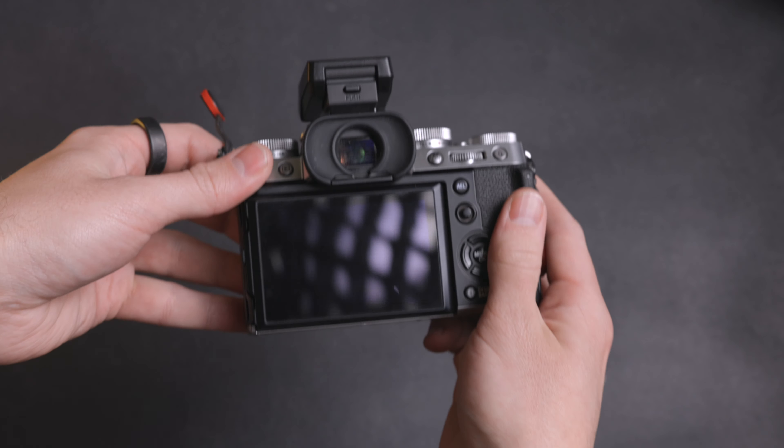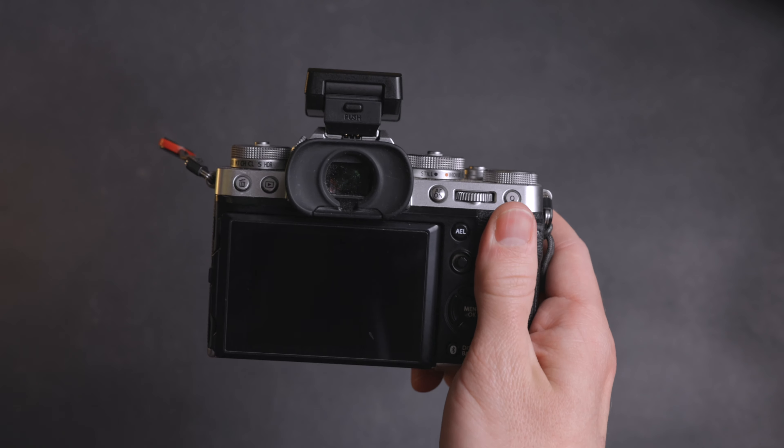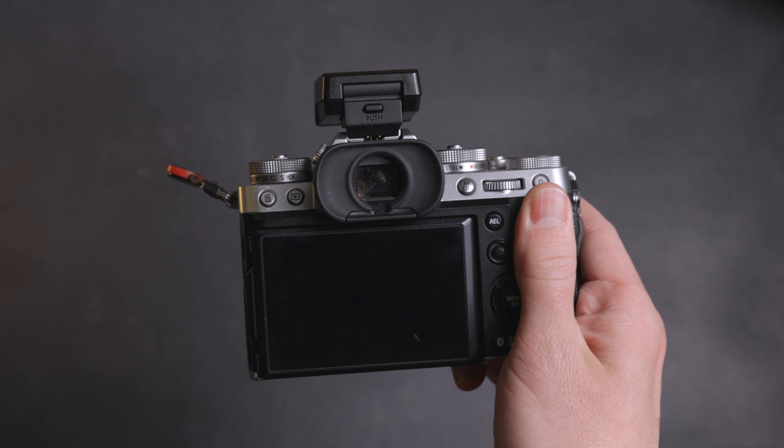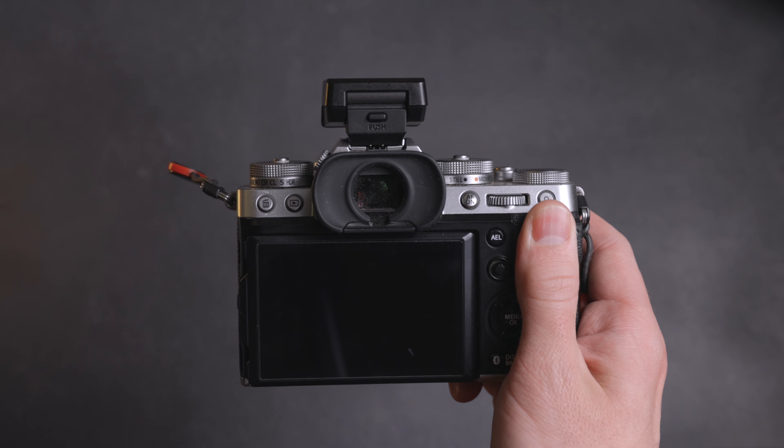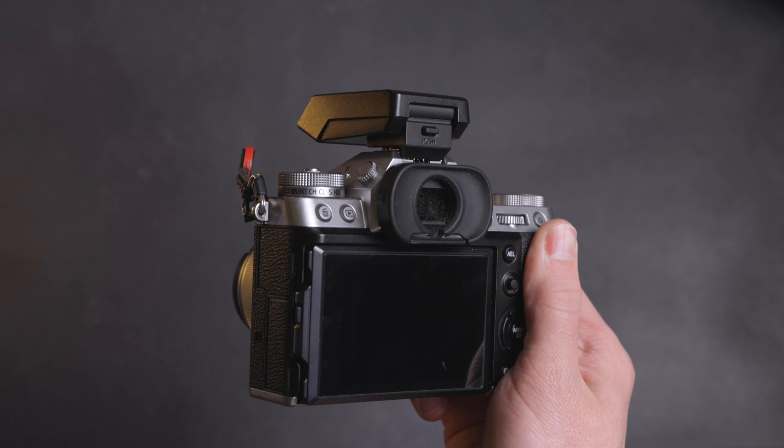I'm using the Fujifilm X-T5 with this flash. Another thing I love about it is that it has a single button which controls the locking mechanism for taking the flash on and off.